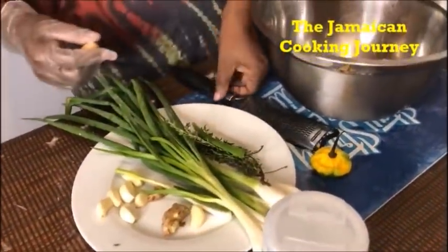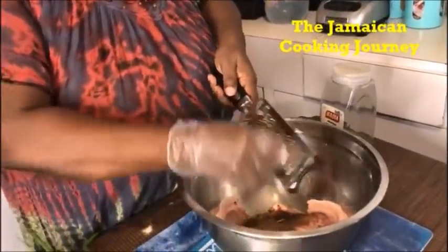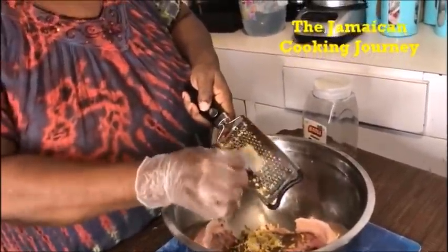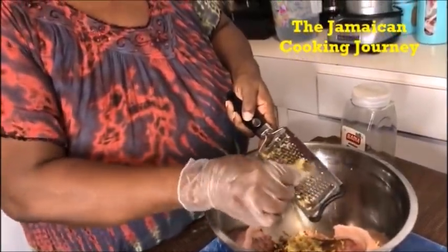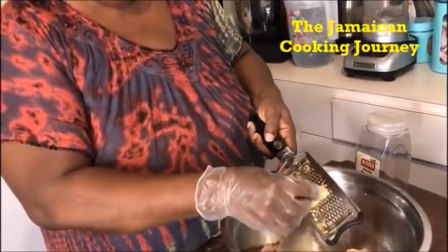My very first go-to is to grate off my ginger. Garlic is my next. You can make a paste with your ginger and your garlic — you can do it so many ways — but I prefer to grate. You can chop it fine, the way you want to.